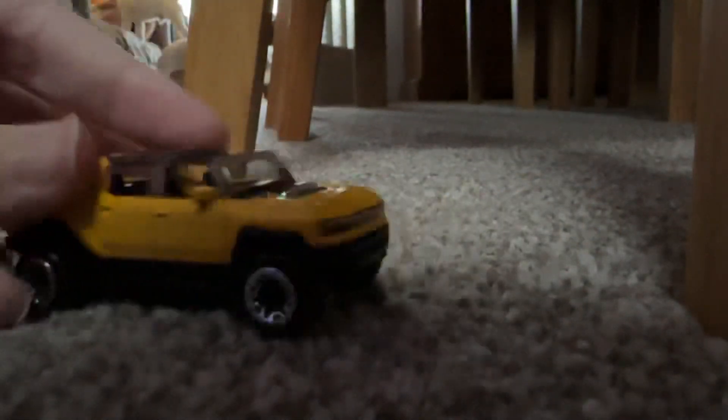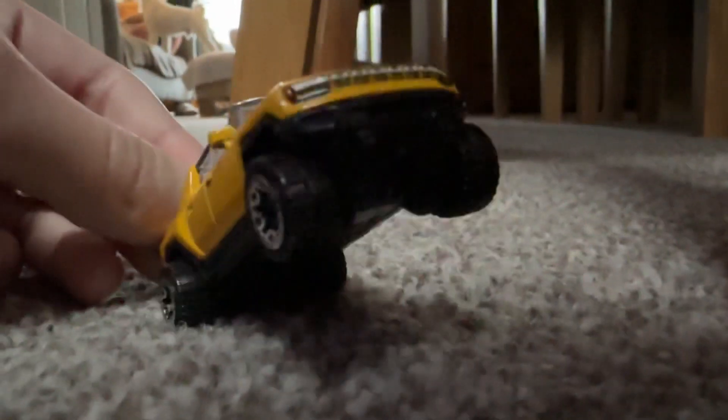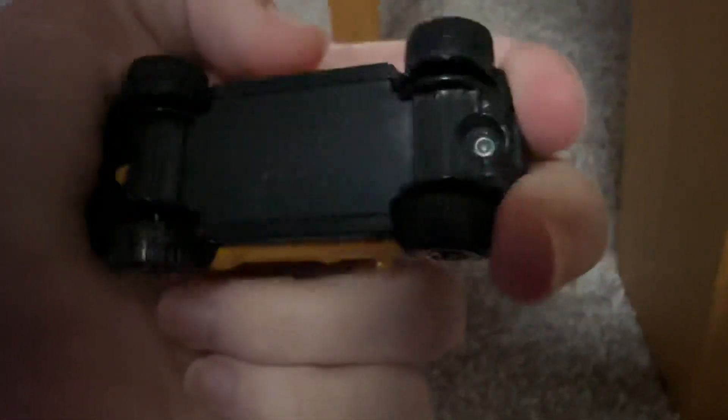It looks pretty nice. Here is the underneath of the car — you can't really see it that well because I don't have the torch on. It's made in Malaysia. So yeah, that's pretty cool. Thanks for watching, guys. Thank you.